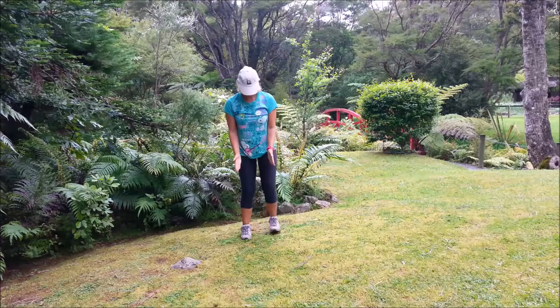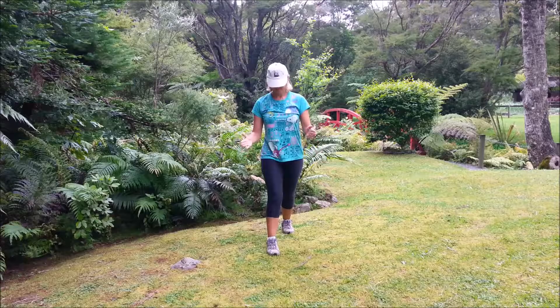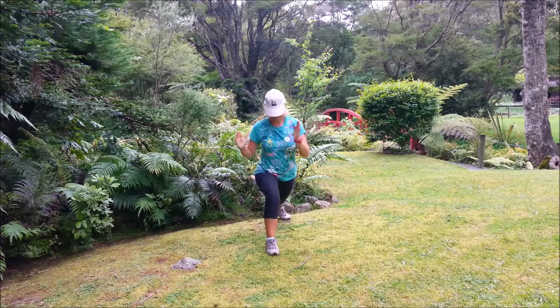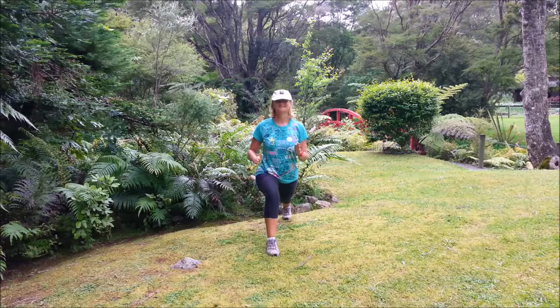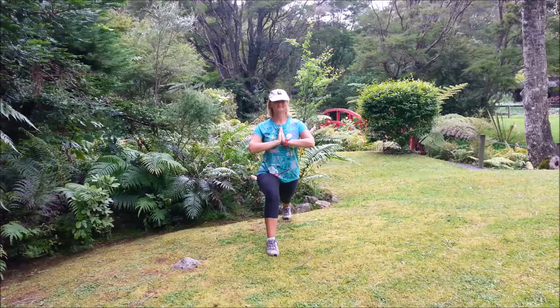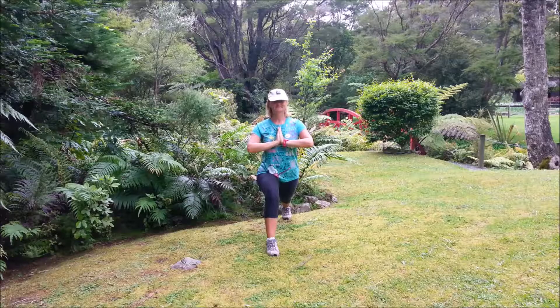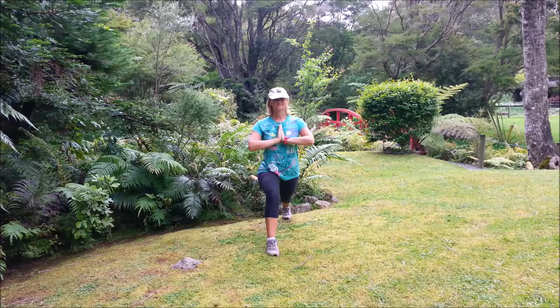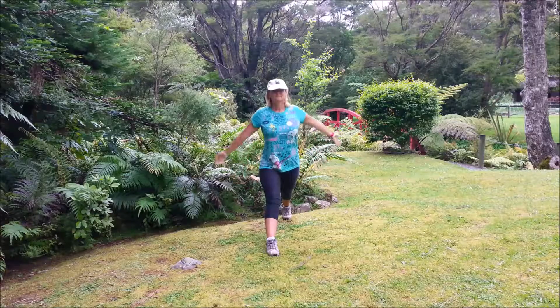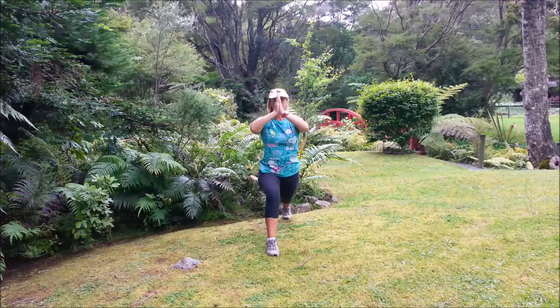Standing pose — we'll do high lunge. Left leg forward, right leg back. Both sets of toes facing forwards. Back heel is up, front knee is bent. You can stay with the hands to the chest, or we're going to add a movement: straighten the front leg as you bring the arms up, and as we bring the arms down, bend the front knee. Inhale, bring the arms up, palms together, straighten the front leg. Exhale, deep bend in the knee.